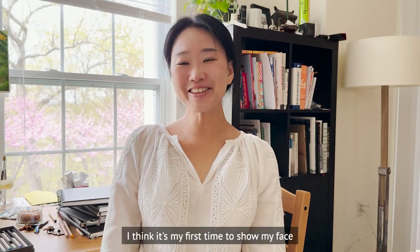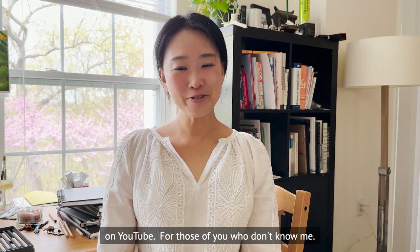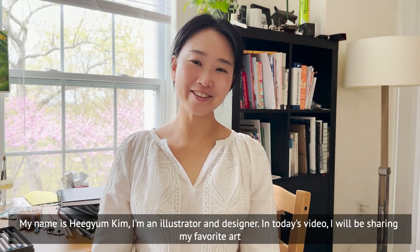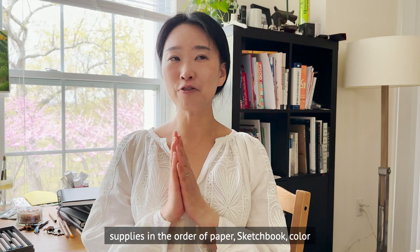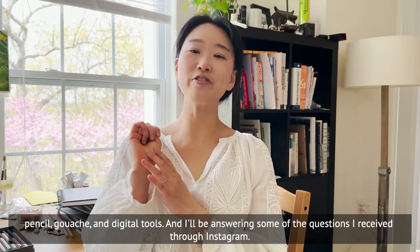Hi guys, I think it's my first time showing my face on YouTube. For those of you who don't know me, my name is Hikyam Kim. I am an illustrator and designer. In today's video I'll be sharing my favorite supplies in the order of paper, sketchbook, color pencil, gouache, and digital tools.